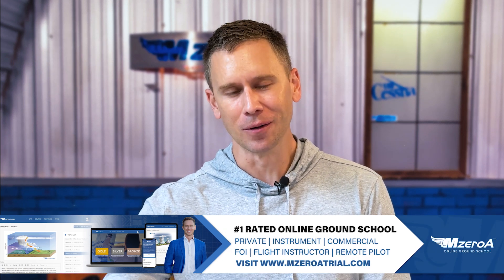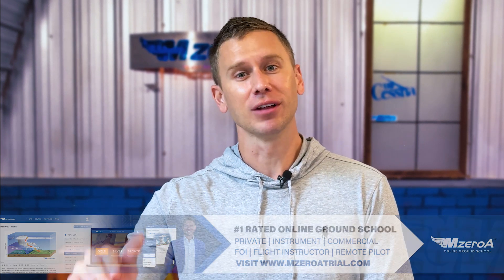Head over to m0atrial.com to check out the private, instrument, commercial, FOI, and CFI online ground schools. See why the best keeps getting better. Our learners and members are scoring almost eight points higher on their FAA written test compared to the national average, and everybody wants to show up to the checkride with 100% — our learners are doing that on a regular basis.